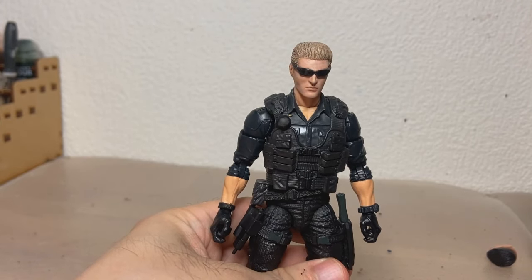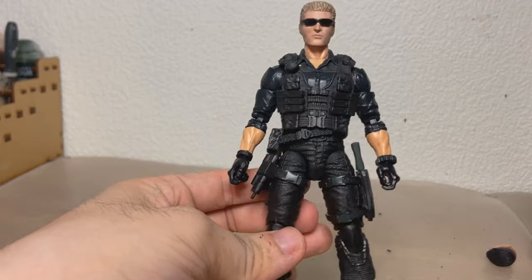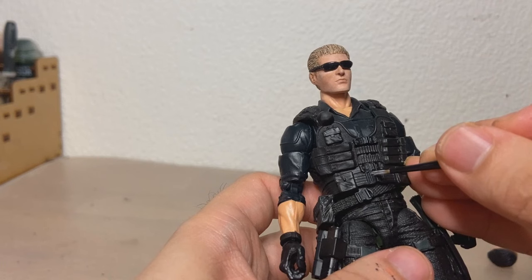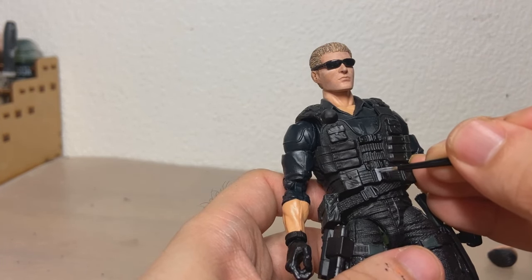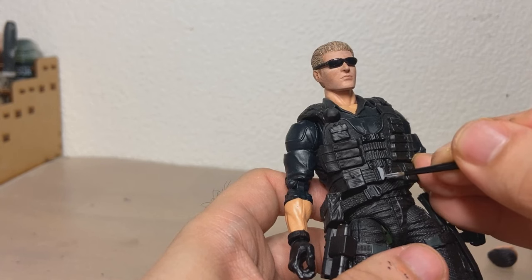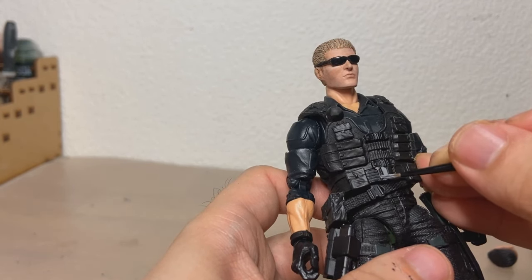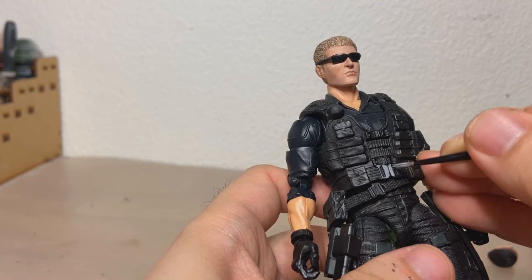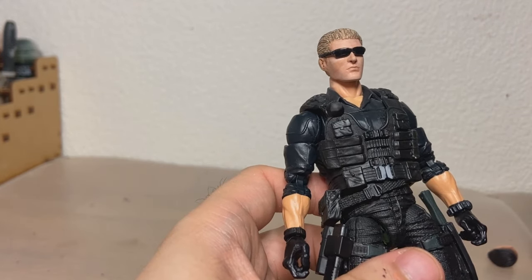I say this looks pretty freaking great, however it's just a little bit too black. The Code Veronica model actually has these clamps — not quite like these but very similar — and they're like gray slash silver. I'm just gonna paint them gray to give a little dash of color. I need a thinner brush.